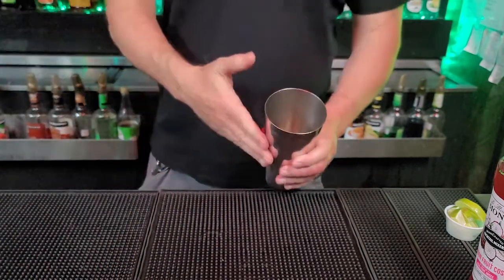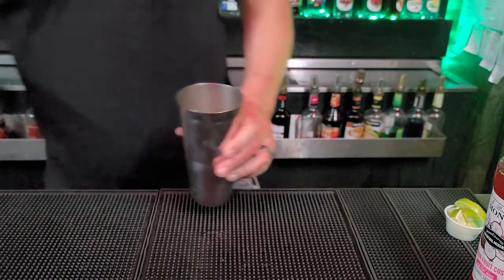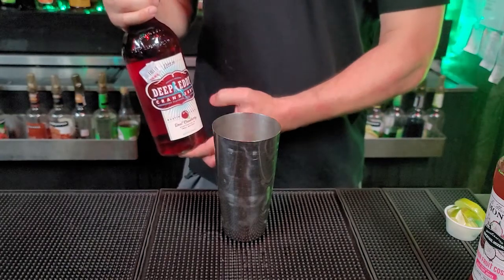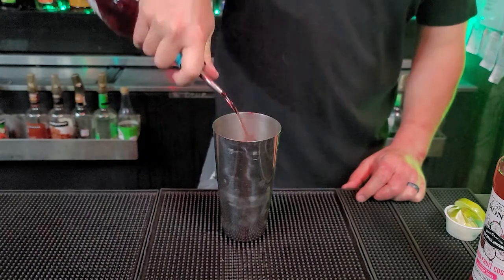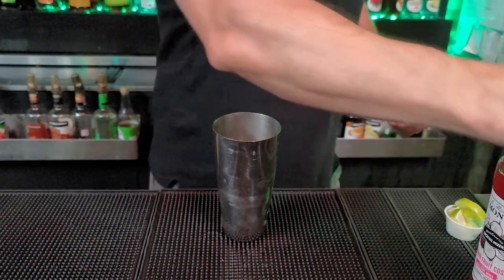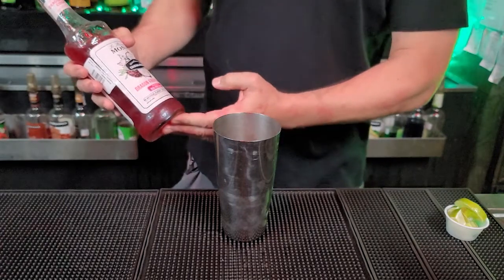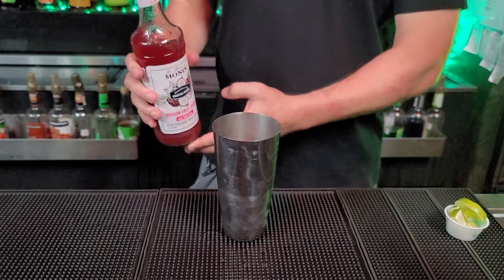Grab our tin and put some ice in it. For the first ingredient, we have our Deep Eddy Cranberry — we're going to put in an ounce and a half. For our second ingredient, we have the Monin dragon fruit Cosmo — I apologize for the mix-up — and we're going to put in about two ounces.